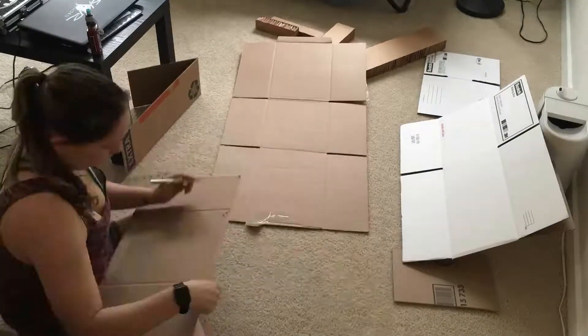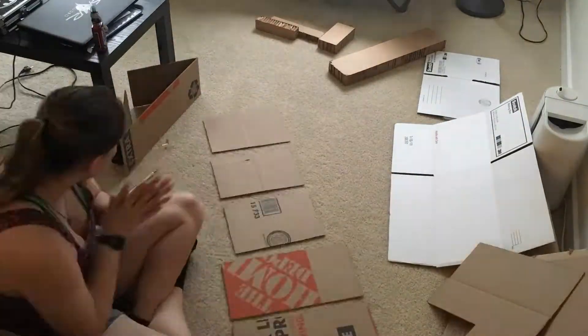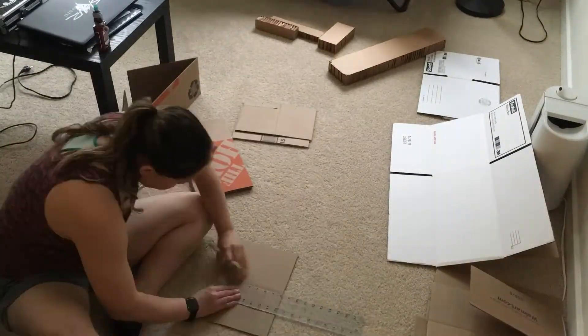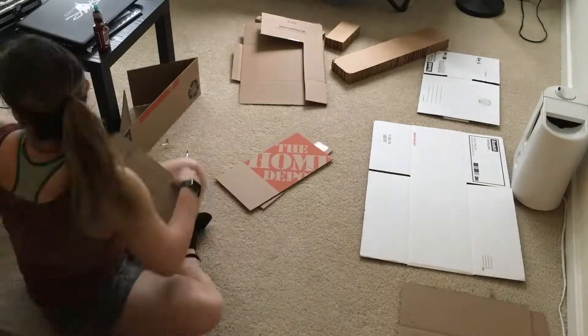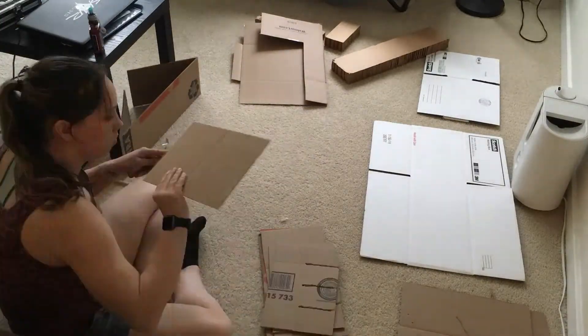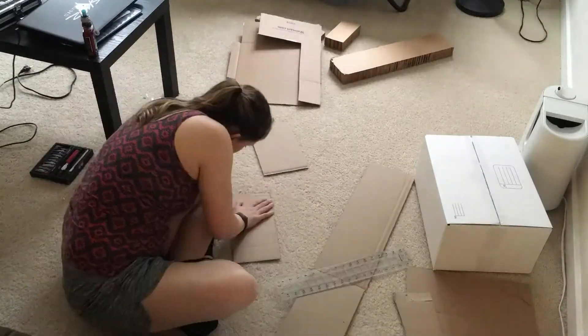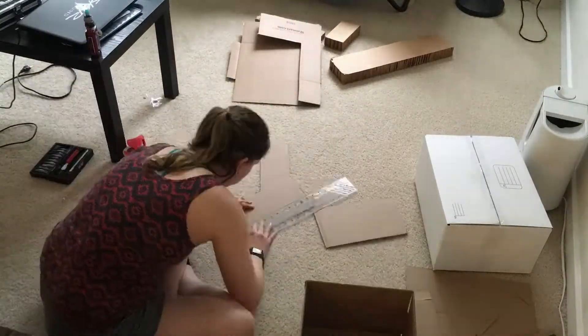I took some leftover cardboard that I had around the house and I cut it up, then cut halfway through, and used a ruler to make the spaces bigger since the cardboard is thicker. I put them together and put them inside the box — I did this for both the large box and the small box just so the box would have some stability.